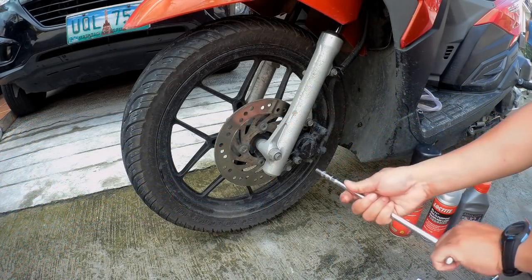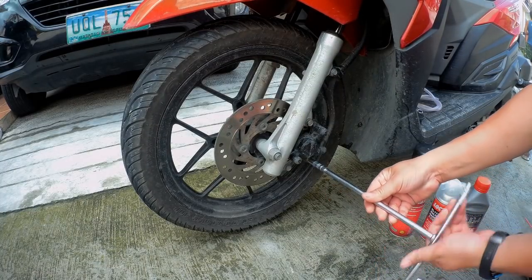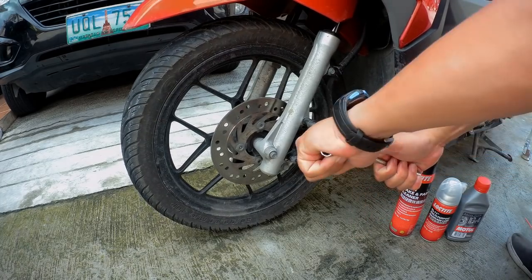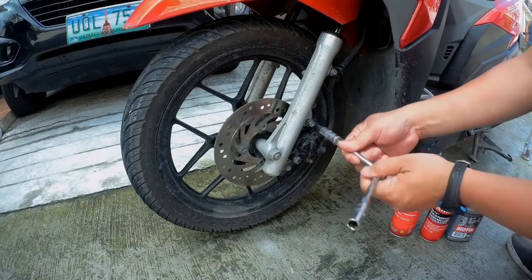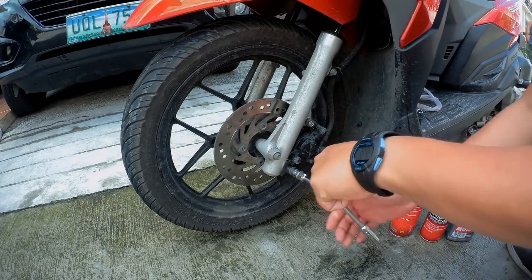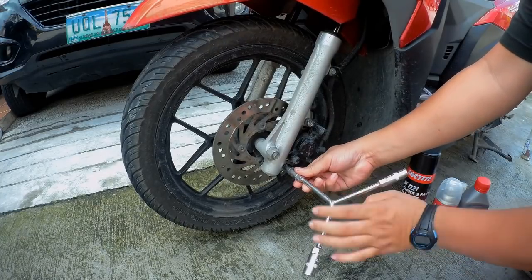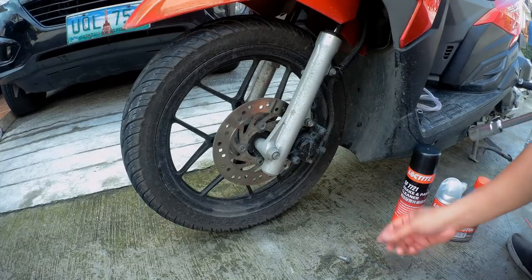First, let's loosen the pin hanger — enough lang, hindi pa natin i-remove. Once the caliper is out, let's remove the bolts holding the caliper. Please check the size of the wrench to use — baka magkaiba tayo. By the way, the bike we are using here is Click 125, but this process is compatible with halos lahat ng bikes.